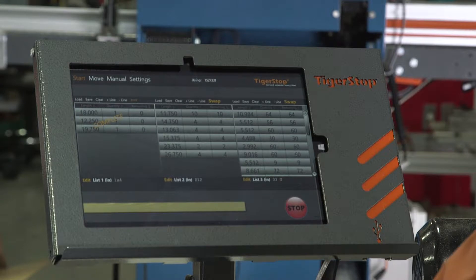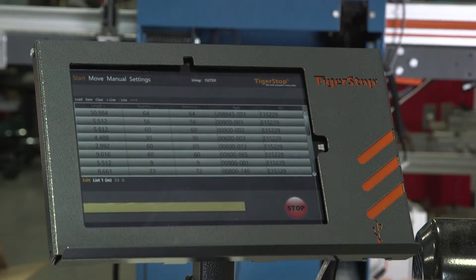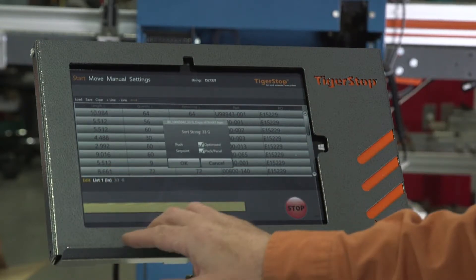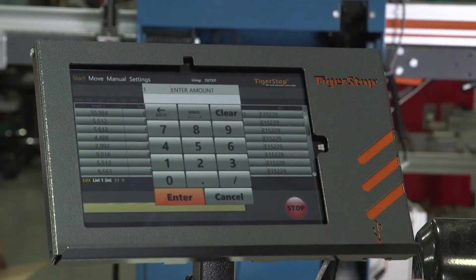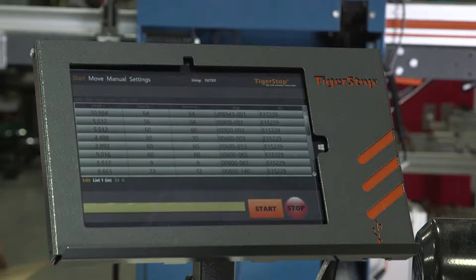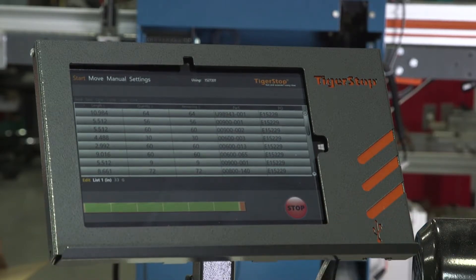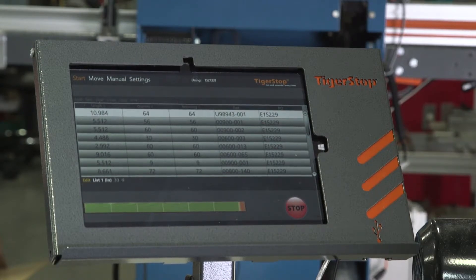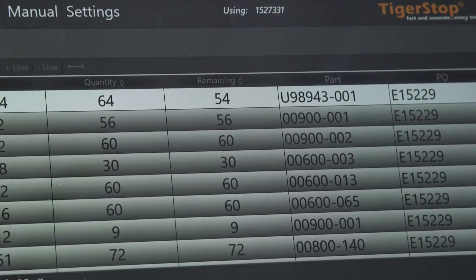The next list we're going to run is going to be a pack list or a bundle list. We're going to run this larger list — as you can see, there are quite a lot of parts in here. A lot of times people will run bundles, say run packs of 10. We've got it set up as a push feed optimized with pack panel. When we start this list, it asks us for the amount — how many sticks or stock pieces are we running together. We're going to say we're running 10 pieces at the same time, then it asks for our stock length. We're going with 70 inches. We press start, same as the other list. It shows our optimized parts, and it'll light up which part we are on. When I make my cut, 10 pieces are removed from that part, because we're cutting 10 pieces at a time.